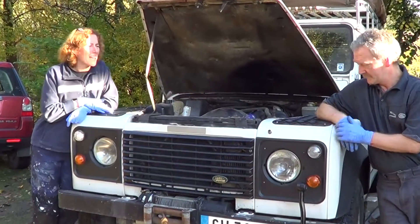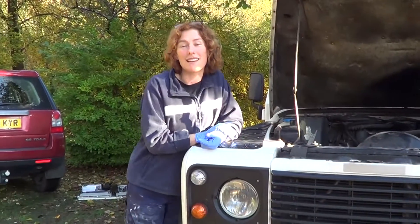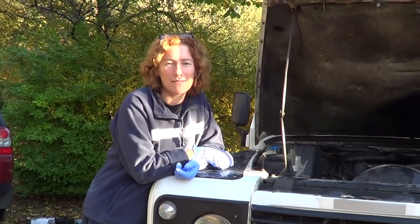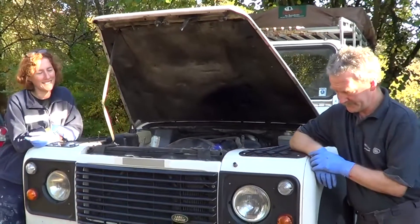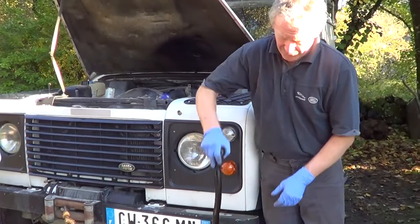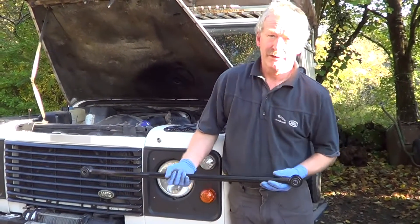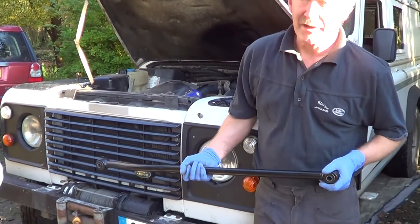One of the problems we had on our way down is the car was wobbling quite a lot. We experienced the death wobble with Muddy, which we've done in previous videos. But we believe it's something different and Rob has confirmed it. So he's going to show us how to replace the panhard rod. This is a panhard rod — it attaches between the axle and, in effect, the chassis. And it stops the lateral movement of the axle.